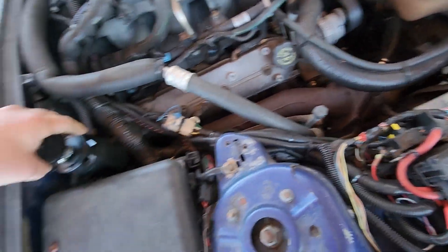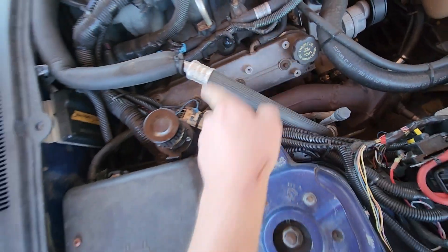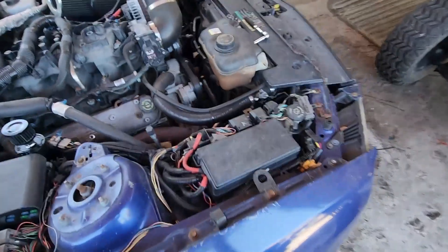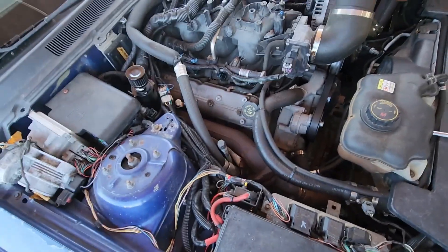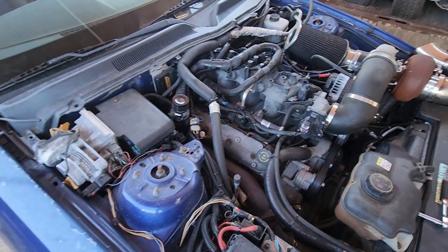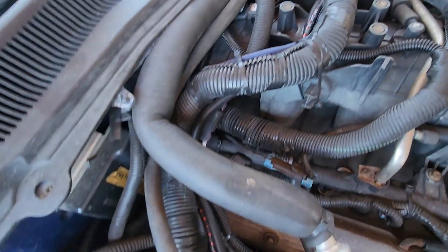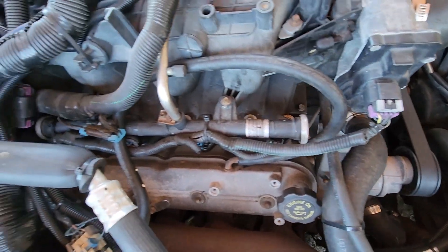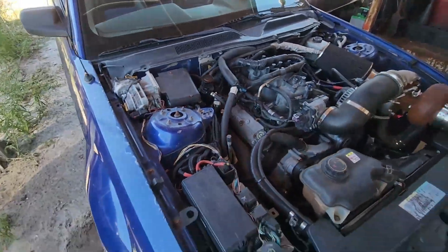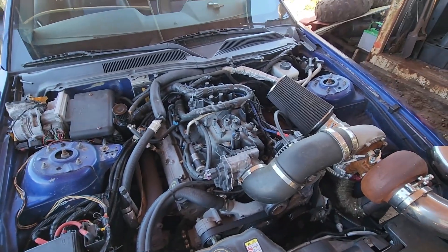We already used the top port for the boost gauge inside, and the hose going to the valve cover was going to nothing — that'll now go to the catch can. I don't want to mount it on the hot side near the exhaust and turbo, so I'm mounting it on the far side away from the heat, in this corner. One hose comes over from that side and it's routed in a big loop.